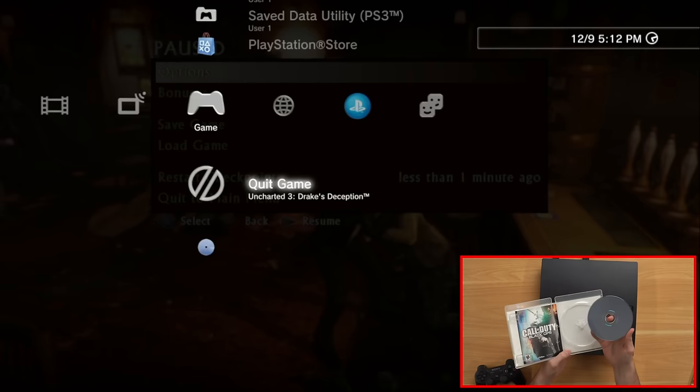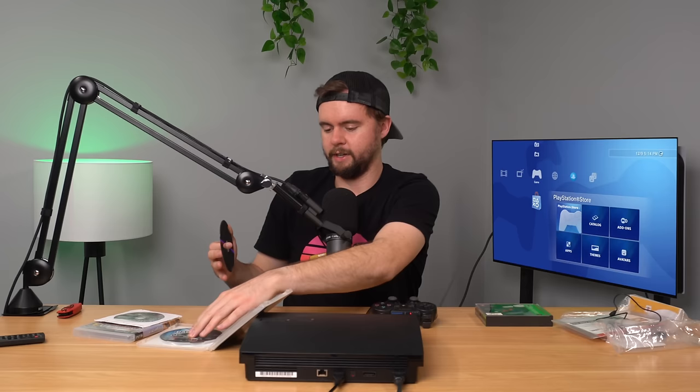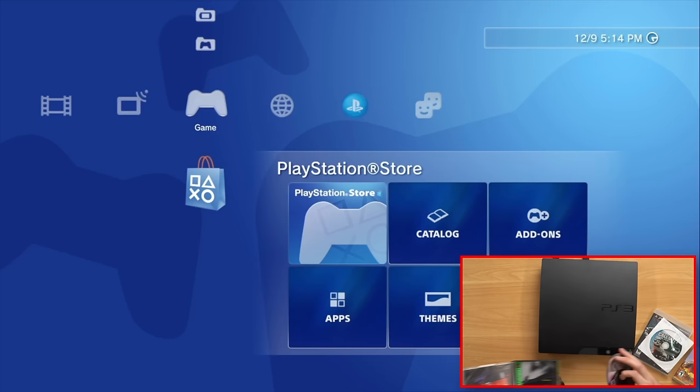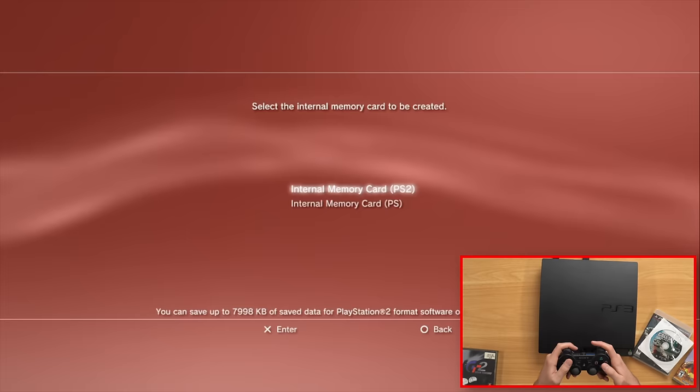I don't see why Black Ops won't work — Blu-ray discs are 99% of the time fine as long as they don't have crazy scratches, because they have that nice coating. I'm actually going to try out a PS1 game next, because I almost forgot PS3 consoles can play PS1 games. We'll try Gran Turismo 2. We got to create an internal memory card for the PlayStation game — interesting that it lets you create an internal PS2 memory card even though the PS3 Slim can't play PS2 games. That's for when you download PS2 games from the PlayStation Store. Gran Turismo 2 is working as well.